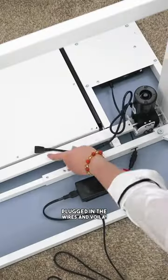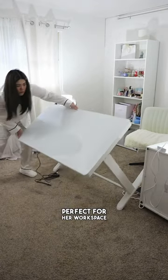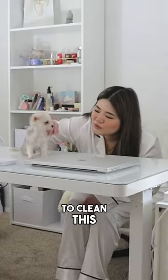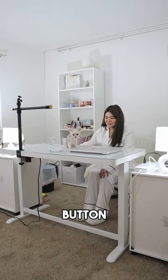Next up, Mommy plugged in the wires and voila! Check out that sleek glass top — perfect for her workspace. It looks so tidy and easy to clean. This control panel even has a child lock and a height adjustable button. Talk about fa—